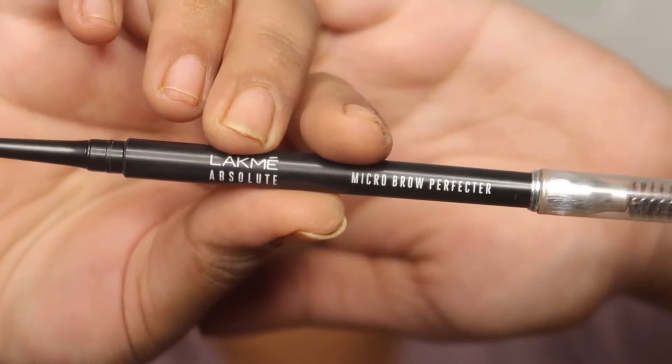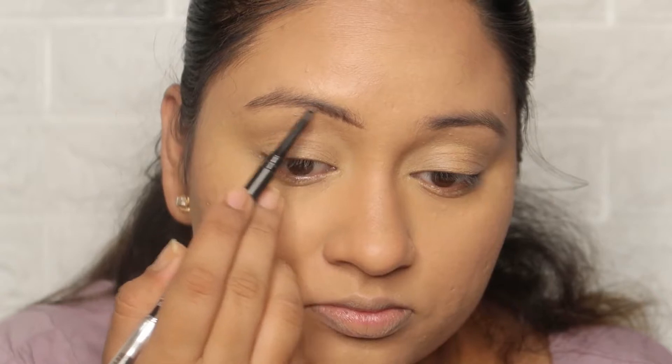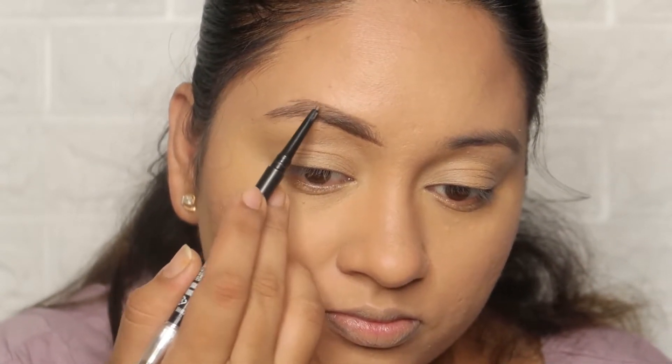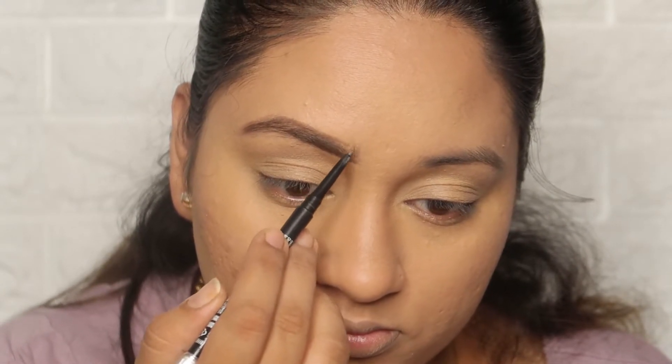Moving to the eyes, I am using a NYX Absolute Micro Brow Pencil in brown shade. I will create a lower line and upper line and then fill in the gaps.